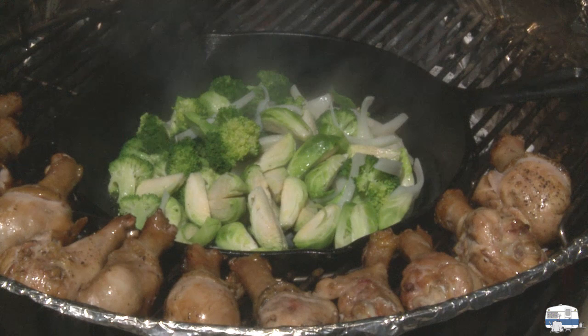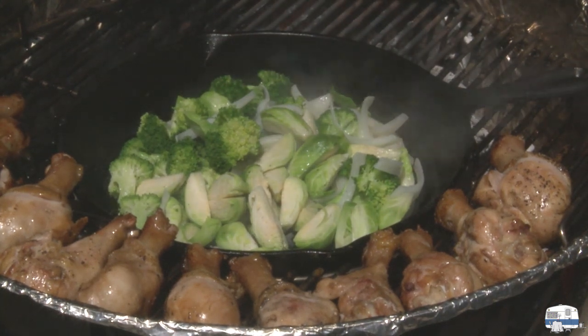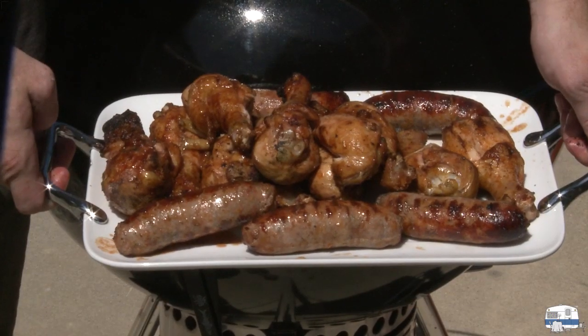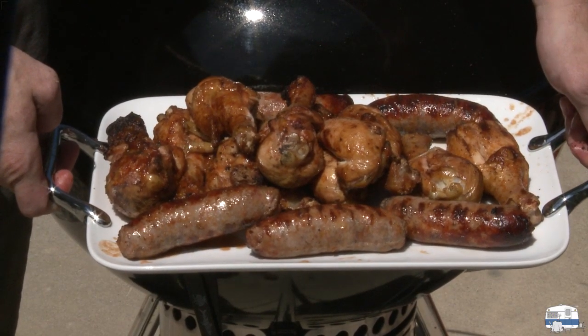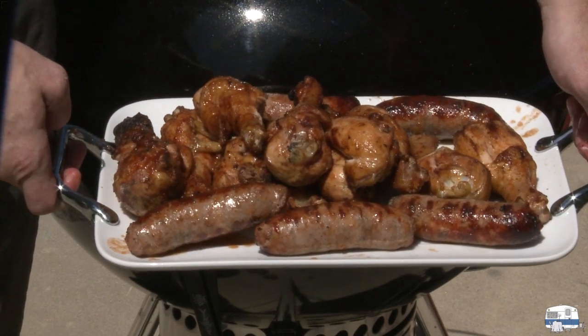There are our vegetables — broccoli, Brussels sprouts, and onions in the cast-iron skillet. I've added some oil and I'm using some water with a lid on top to help steam them and make them more tender. Here is our finished meat — the chicken and sausages cooked and ready to eat, with the vegetables set aside.